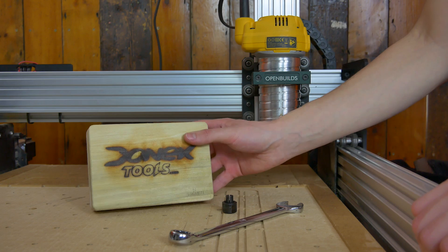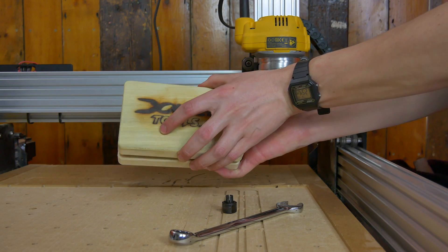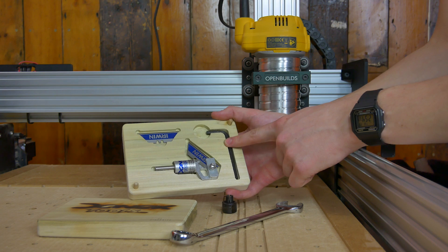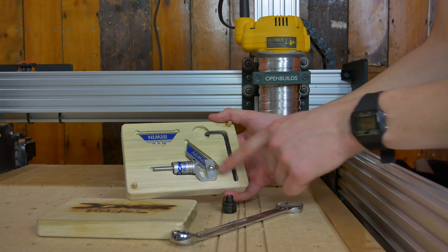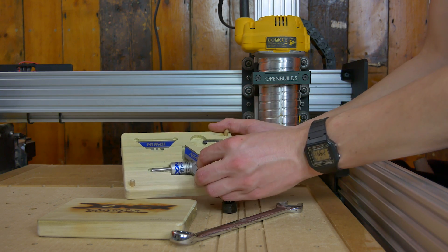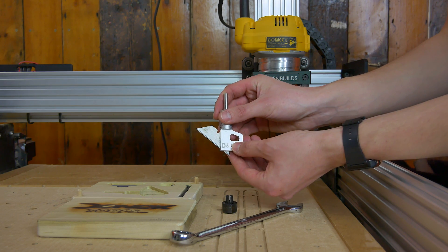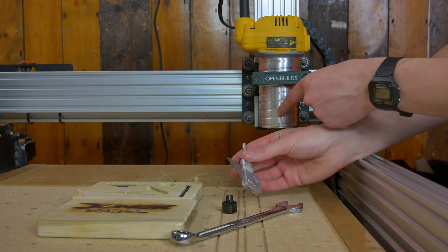So what we're going to do first is we're going to unbox our drag knife and fix it into the machine. As you can see it comes in a nice little wooden box. You get an allen key, a spare blade, and this is the main drag knife assembly. We're just going to take that out. This is the D4 model.